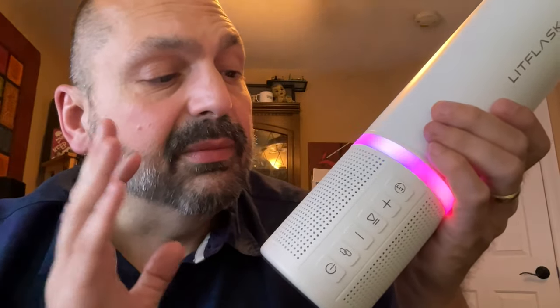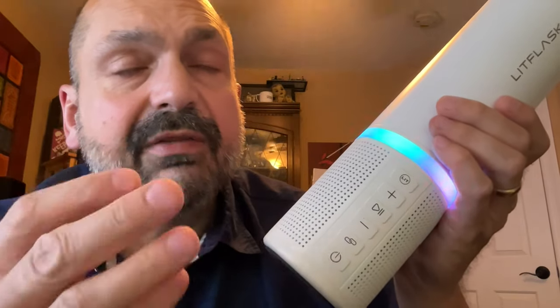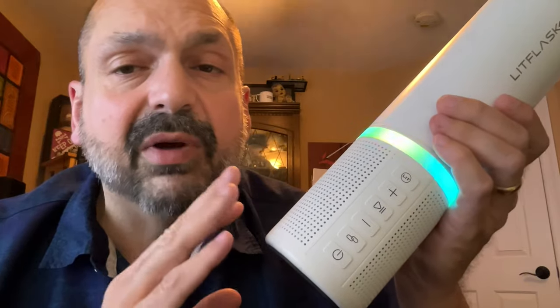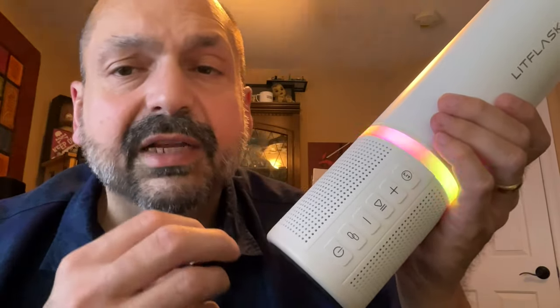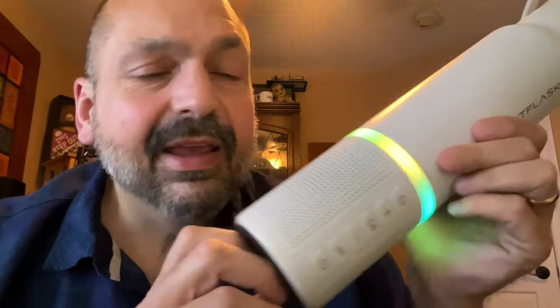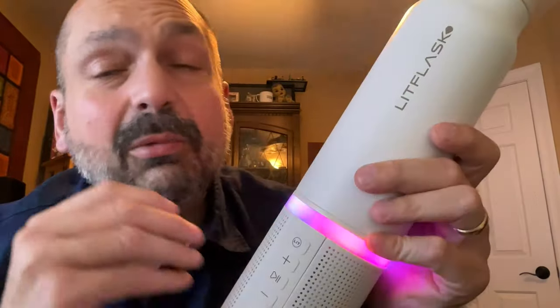It has a pleasant amount of bass — not teeth-rattling, not annoy-your-neighbor bass. The mid-range sounds good and the high frequencies sound pretty good too. You don't want to drive it above about 75% volume or you'll start to get distortion, but overall it sounds pretty good for a versatile device like this.